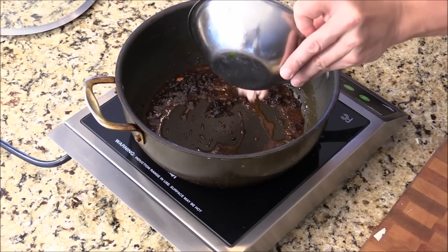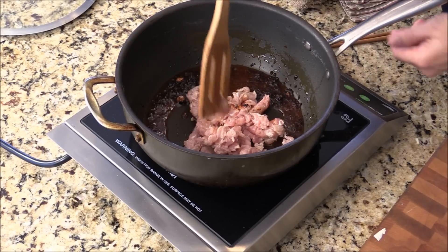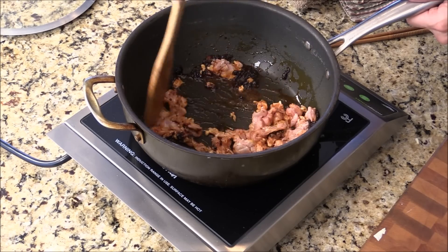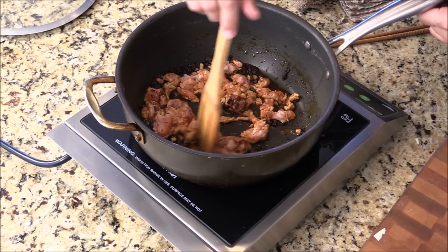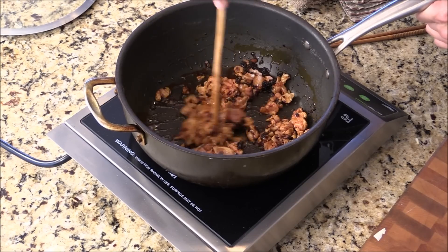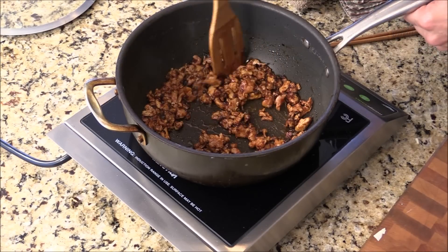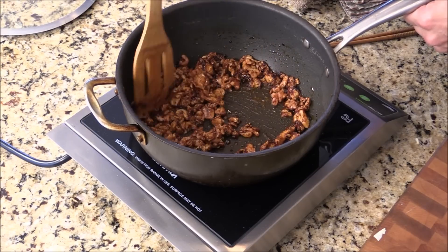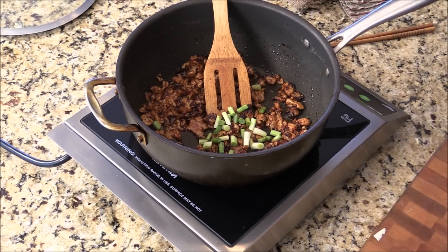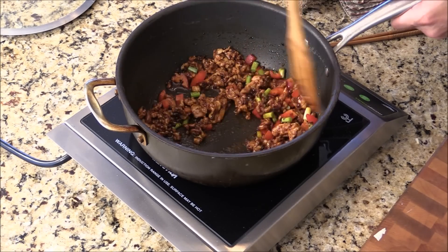And then we are going to add in the minced pork. We don't want too high heat. We are going to cook the pork for a few minutes. This is home cooking, so we try to make it simple — it's supposed to be a simplified noodle that Asian families love to cook. My mom and my grandma used to cook this a lot. Now I'm going to add in some green onion, the white part, and some bell pepper. You can also add mushrooms if you have them.